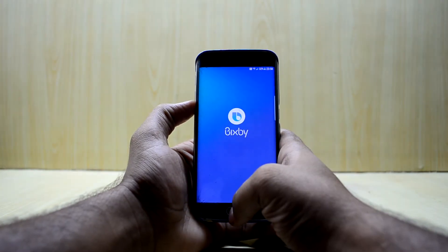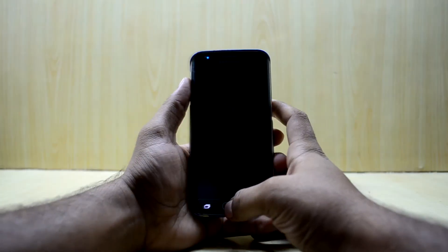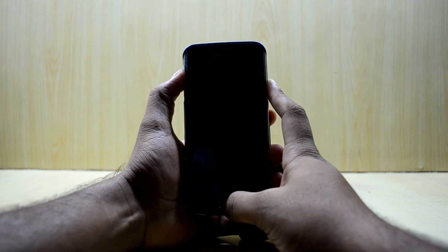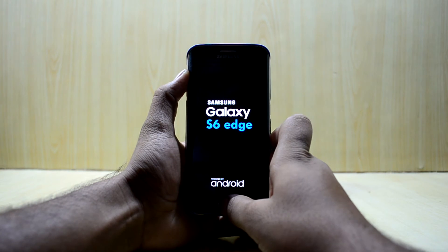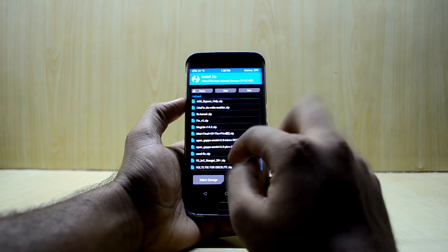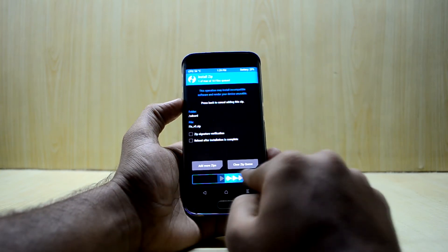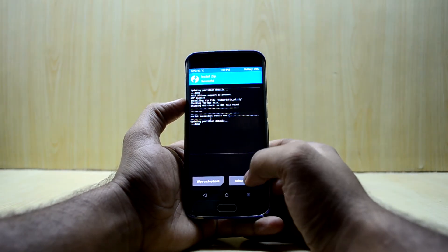It does come with Bixby. Let's turn off the device and go into custom recovery. Press volume up key, home key, and power key at the same time, then let go of the power key. Go to Install, select the fix version 5, confirm flash, and reboot the system.